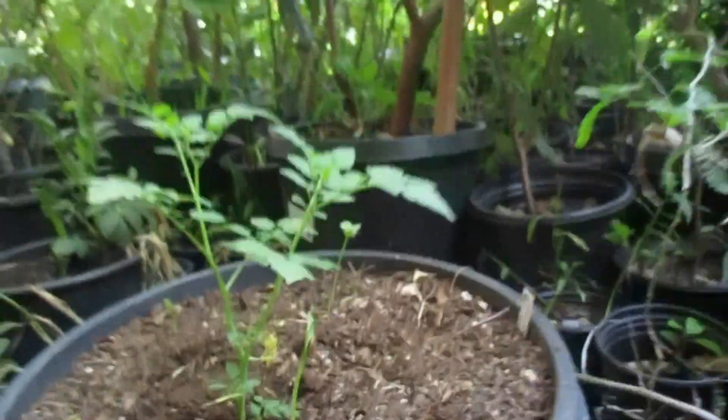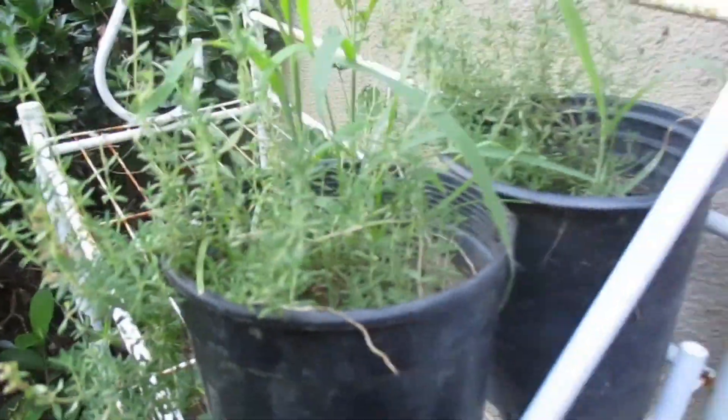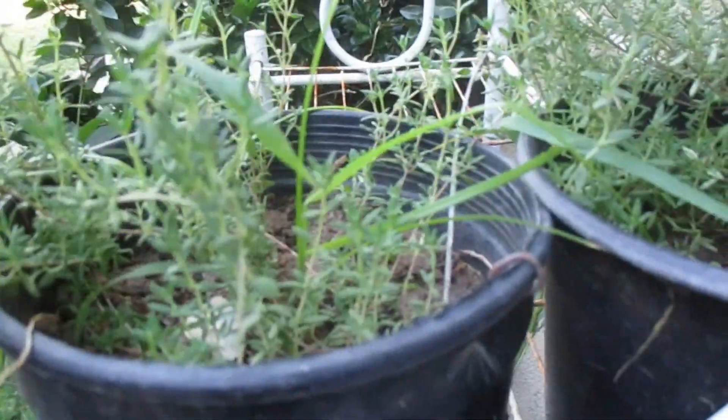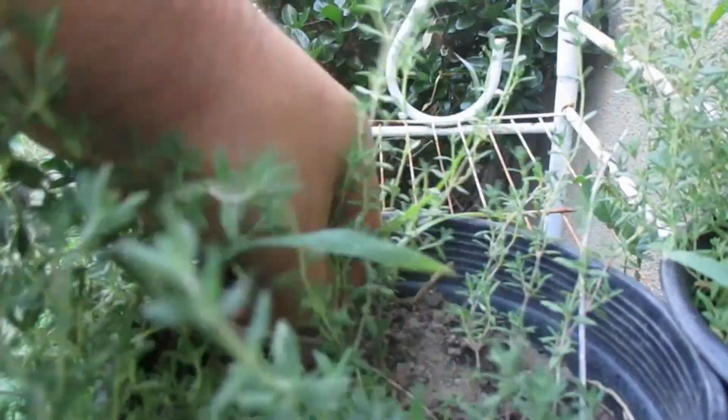Let's see — I have some thyme here. I need to remove some of those weeds. This one is fine with the soil I have. I've killed a lot of plants with potting soil, but with the native soil they are thriving.